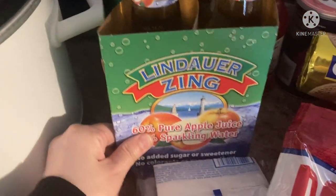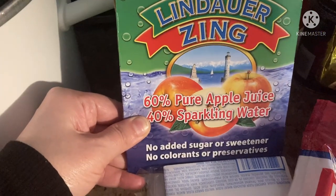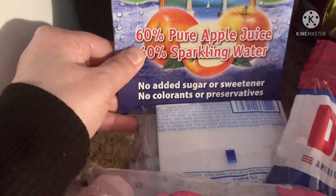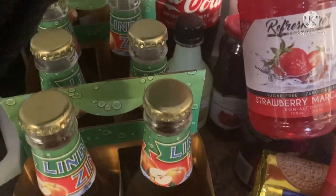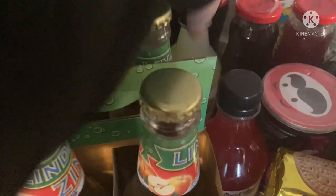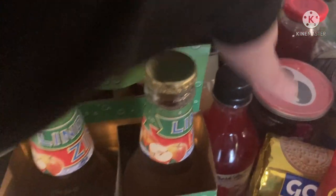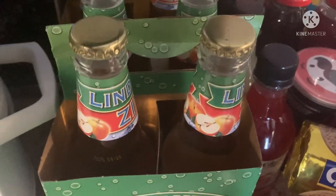These are Lindauer Zings — you get a four pack of sparkling apple juice, no sugar added, no sweeteners, calories, or preservatives. The kids already tried one and said it tastes like sparkling apple juice. And then I finally got my hands on these margarita mixes — I got the strawberry and the classic. You don't have to put alcohol in it; you can just add carbonated sparkling water or whatever you choose.